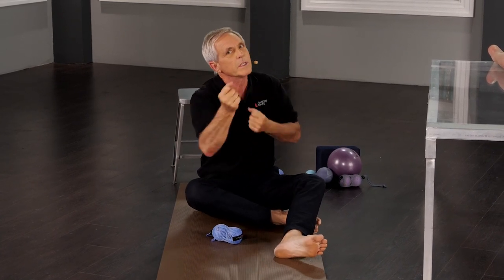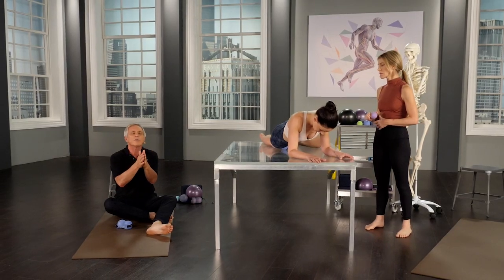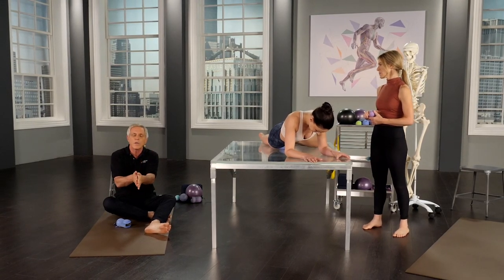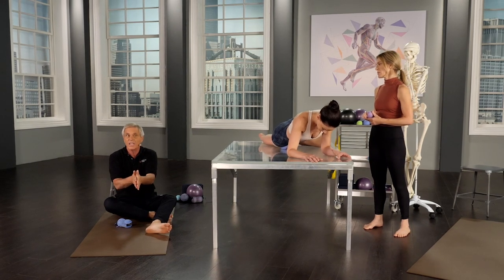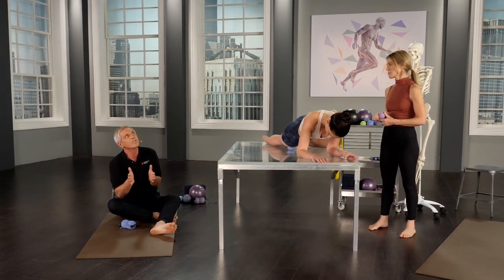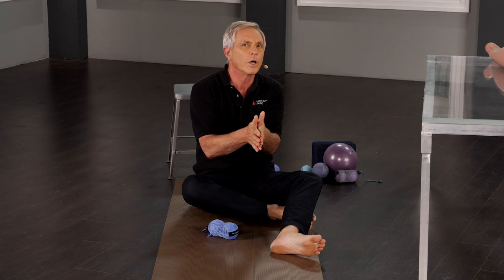We've thought a lot about short and long — what's too short, we need to lengthen it; what's too long, we need to strengthen it. But what we haven't paid so much attention to is that the layers of fascia need to glide on each other. And a kind of underappreciated aspect of the ball work is the ability to get one fascial plane to glide on another.